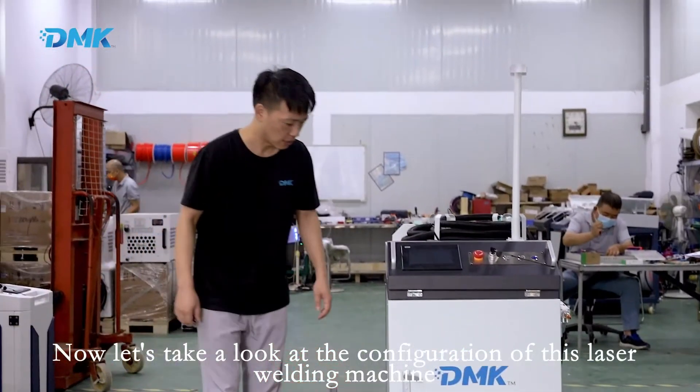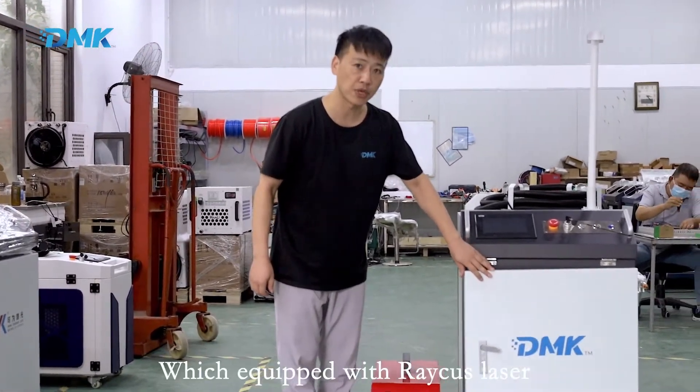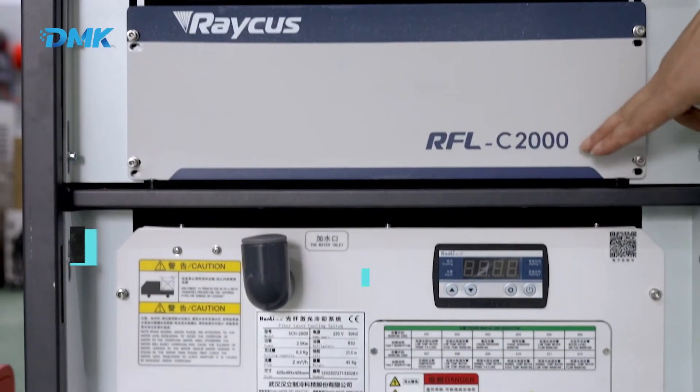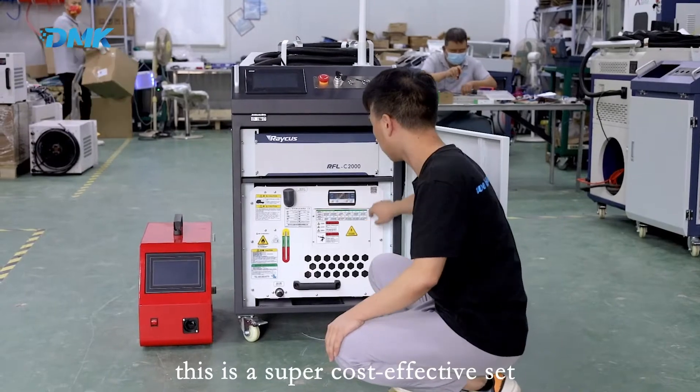Now let's take a look at the configuration of this laser welding machine, which is equipped with a Recast laser source, 2000 watts, and a water cooler. This is a super cost-effective set.